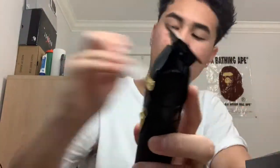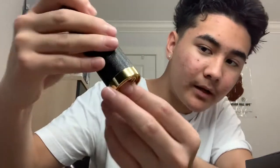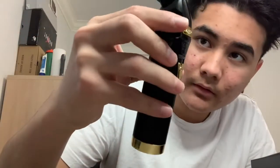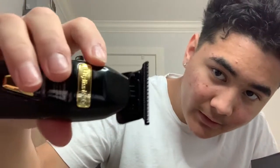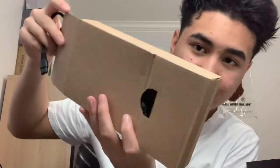Taking it out — this is the trimmer right here. The bottom of it comes with a little hooky clip thing you can hook it on, and it also comes with a charging cable. It's the graphite blade, it's a skeleton FX trimmer so it has an exposed blade.